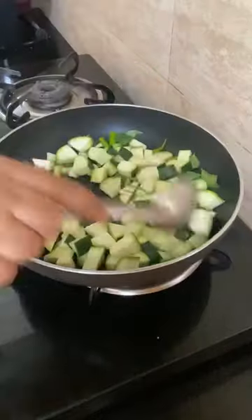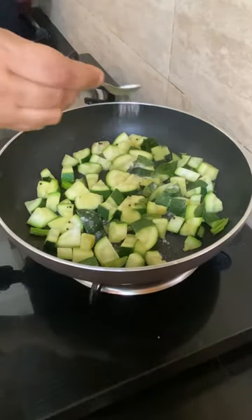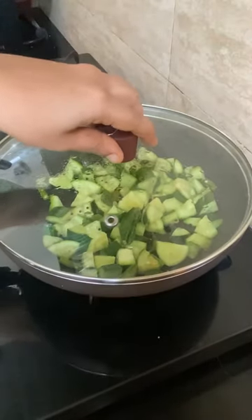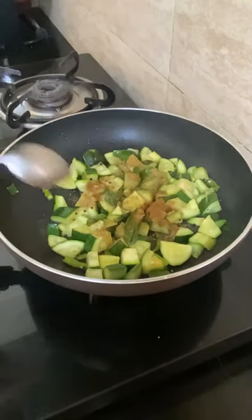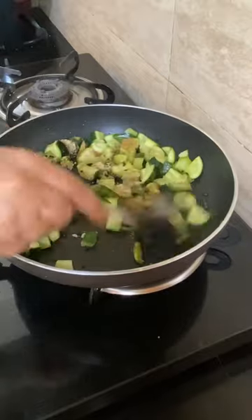Now zucchini. Now we have to cover it for 2 minutes — this is so fast. Half teaspoon coriander powder, 1/4 teaspoon jeera powder, 1/4 teaspoon salt powder, 1/4 teaspoon amchur powder. And mix.